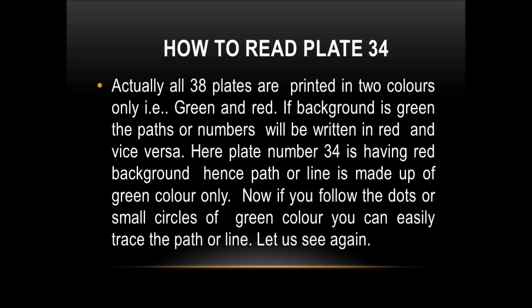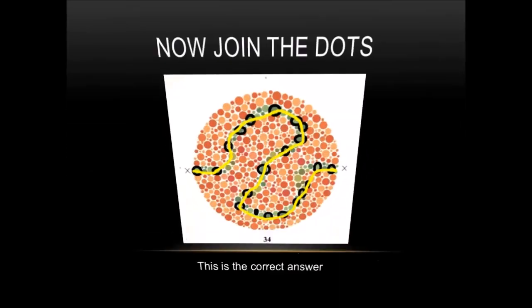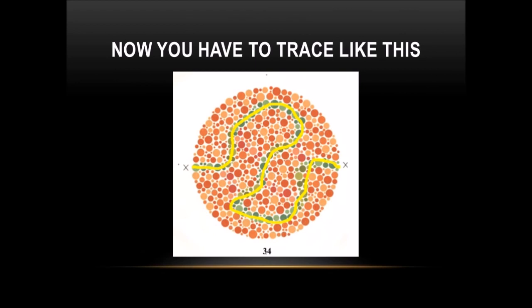Let us see again. It is correct. Now join the dots — it is the correct answer. It has a path line.